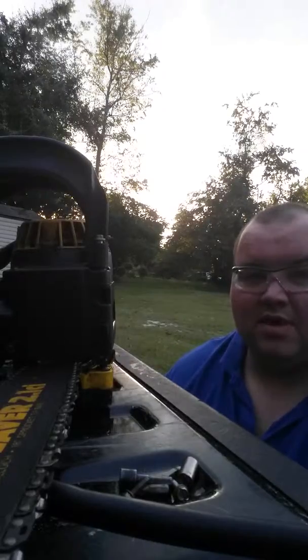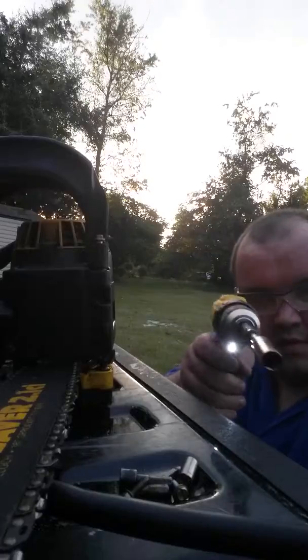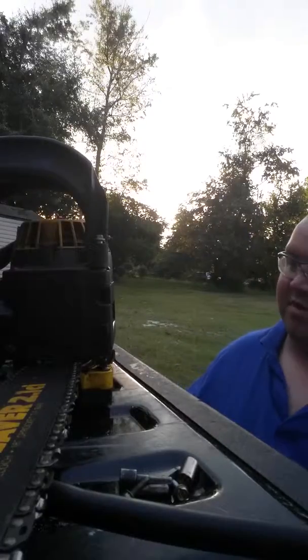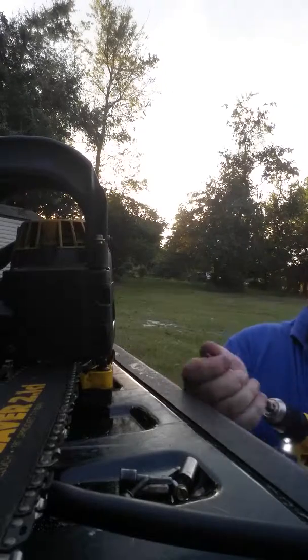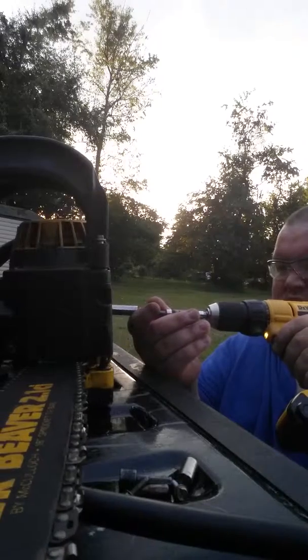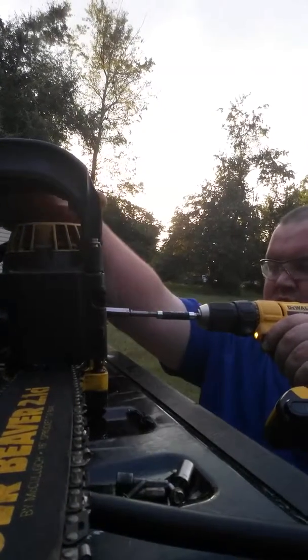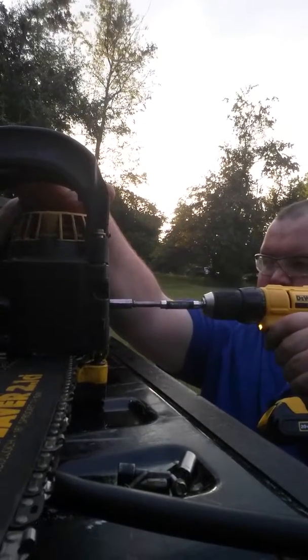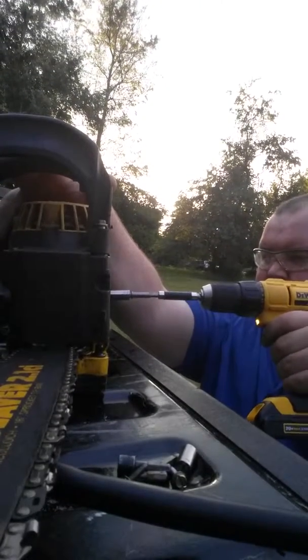Because this DeWalt's got some power. Awesome drill, by the way. It's flawless. What are you guys? Nice. Let's do this.